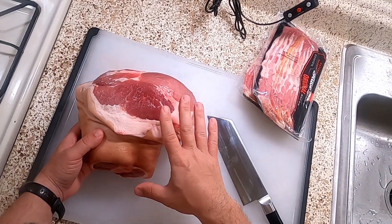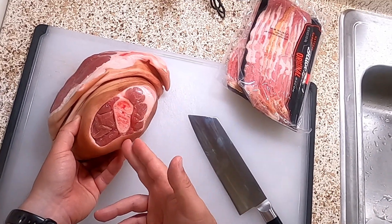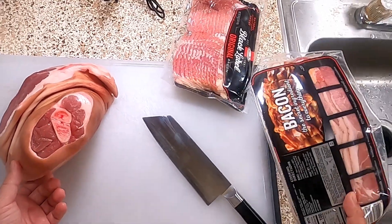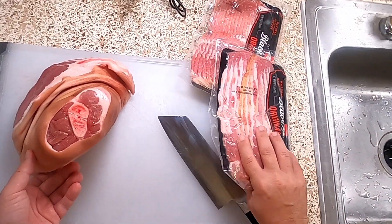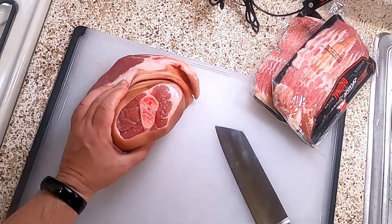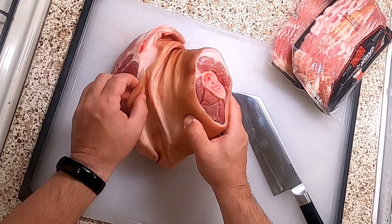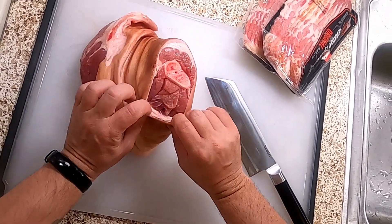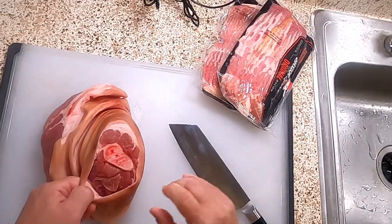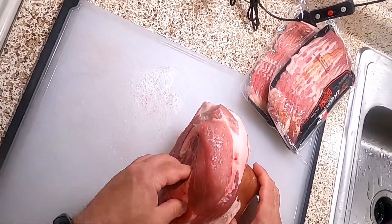We have a pork shoulder here. You can use pork shoulder or pork butt for this. Ideally, you don't want bone-in — I bought bone-in, so we have to deal with the bone first. Now you can use leaf lard or fat back, but I don't have either of those, so I got a bunch of bacon. The first thing I'm going to do is remove this fat layer — the part that looks like skin. I'm not taking all the fat because fat is delicious, and we've got plenty of fat with the bacon, plus there's a lot of fat in this cut anyway.